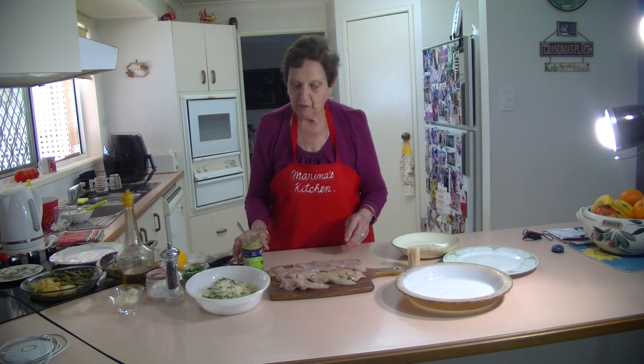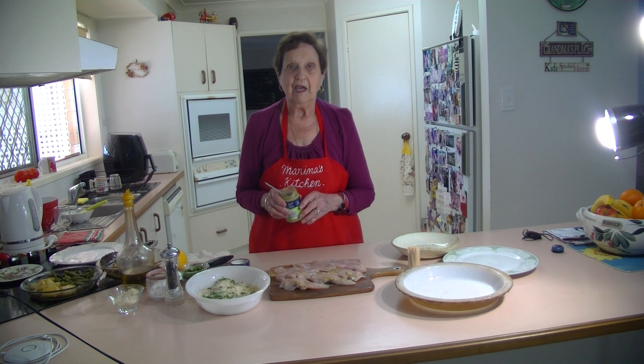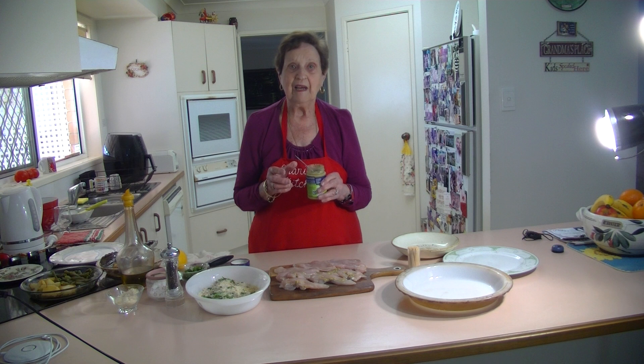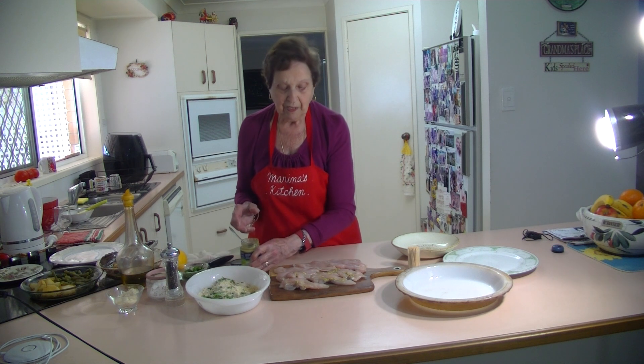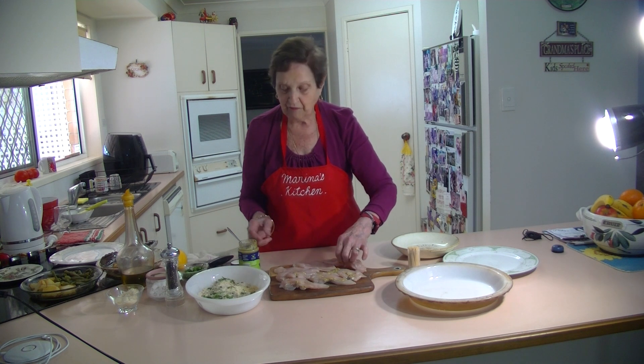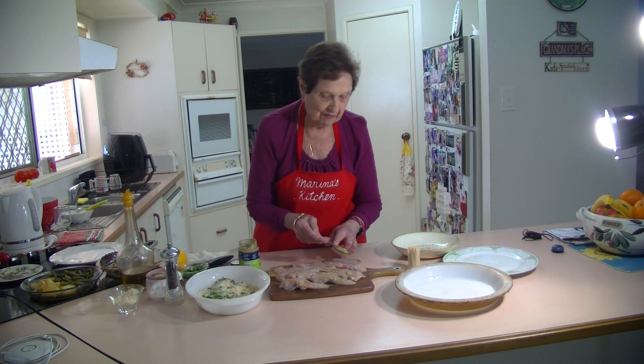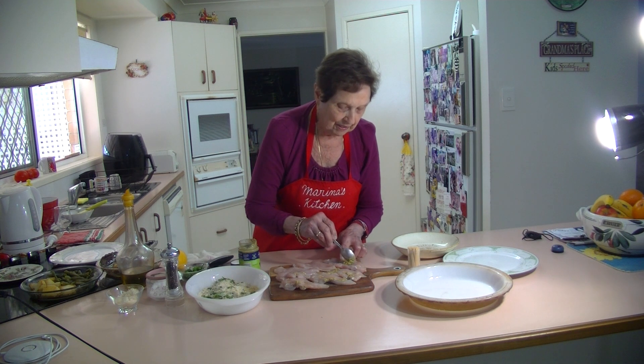Now I'm going to stuff them with a pesto. I've got here a rocket pesto — you can use any pesto that you like. It's got a lovely taste to it, really, really nice. What I do is open up the chicken tenderloin and then stuff it with the pesto — about a teaspoon of pesto in the middle of it.